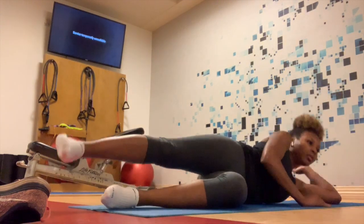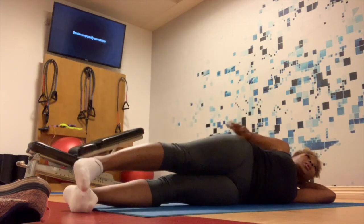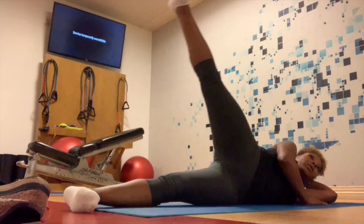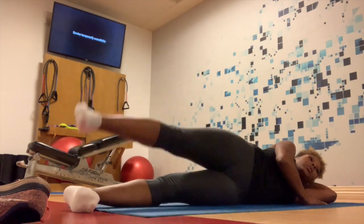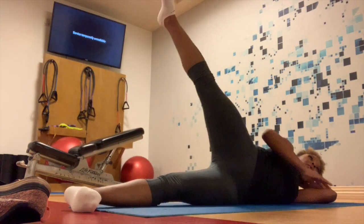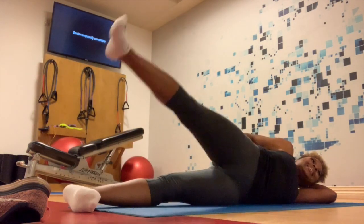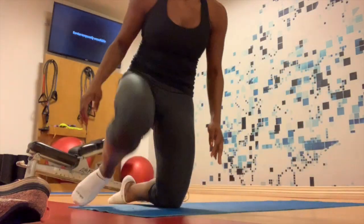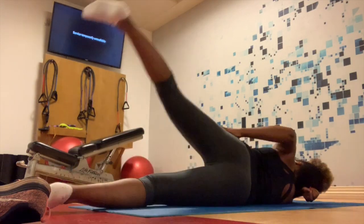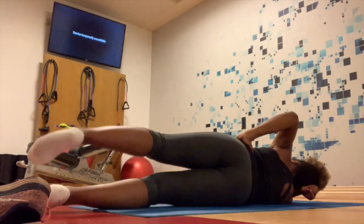The next glute activator is side kicks. You feel these on the side of your booty — they hurt so bad. I do 15 reps on each side, two sets. After that, my legs are on fire. These glute activators get your glutes going, and I like doing some glutes before them and some after. Your girl's glutes are on fire.